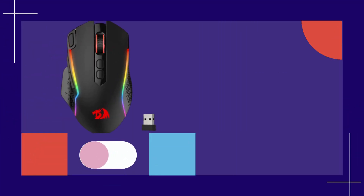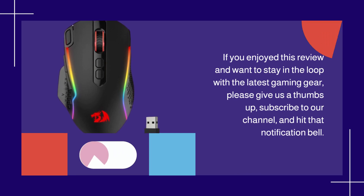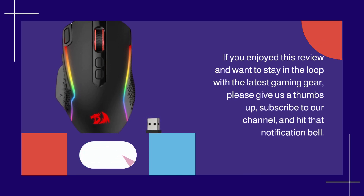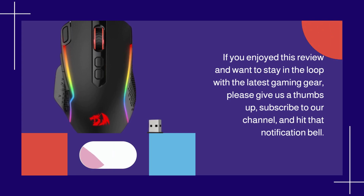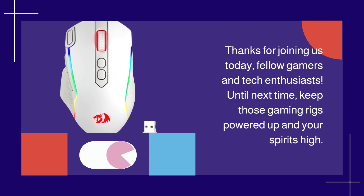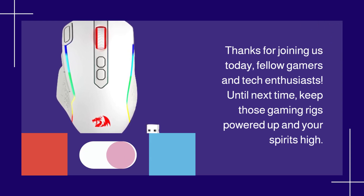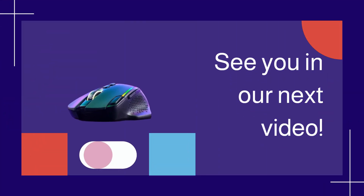If you enjoyed this review and want to stay in the loop with the latest gaming gear, please give us a thumbs up, subscribe to our channel, and hit that notification bell. Thanks for joining us today, fellow gamers and tech enthusiasts. Until next time, keep those gaming rigs powered up and your spirits high. See you in our next video.